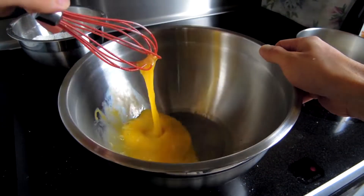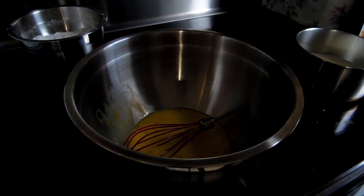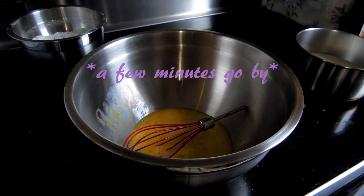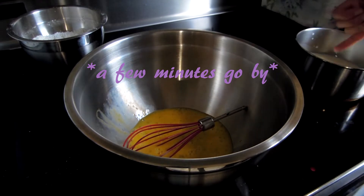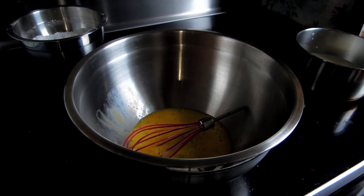That looks about done. Don't forget, let's check on our milk. The milk seems to be slightly warm, but it could be warmer, so let's wait a bit for it. I just tested my milk and now it's sufficiently warm, so I'm going to turn off the heat.